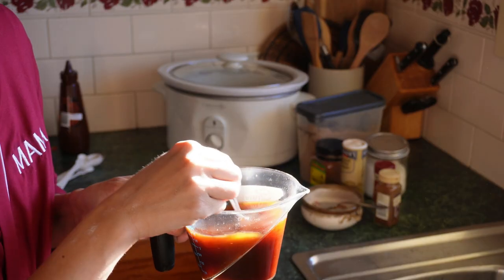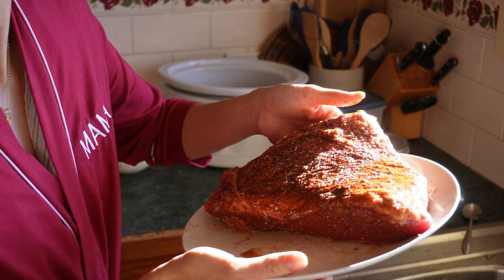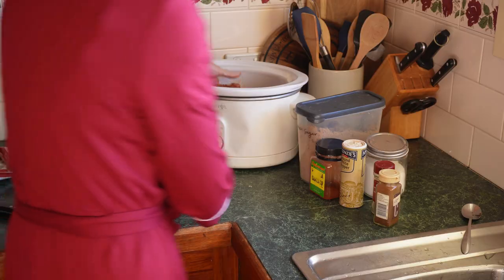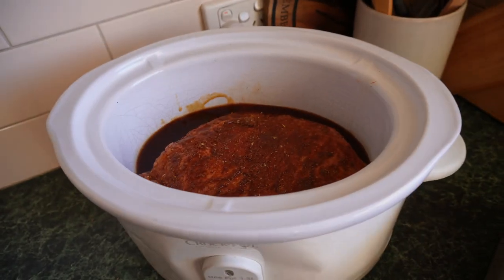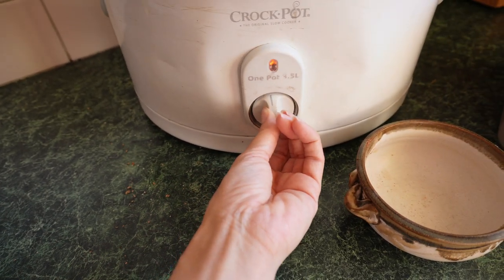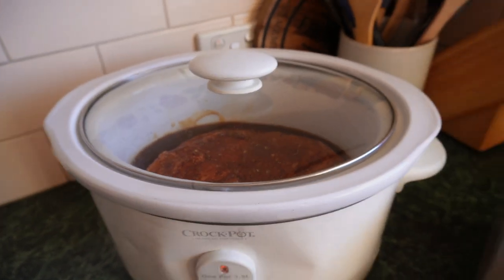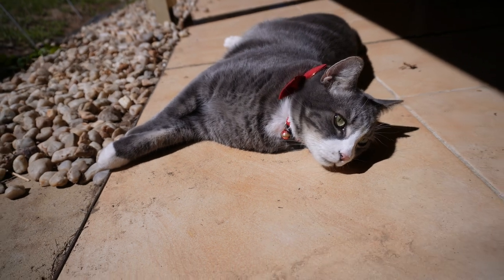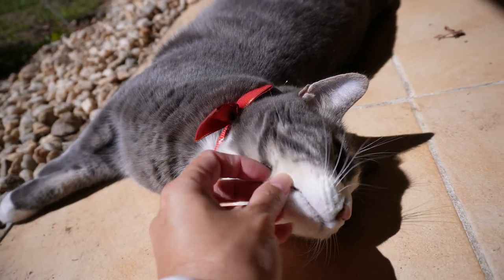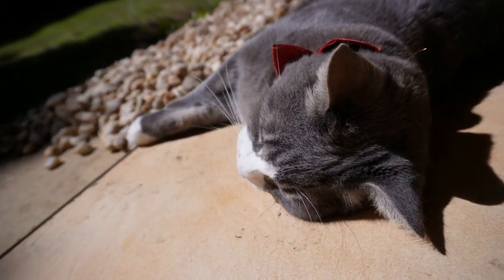That's the dry rub. Now in the crock pot or slow cooker we're going to mix one cup of barbecue sauce and half a cup of beef broth. I rubbed all of that dry rub onto the meat on every single surface and just placed it on top of that barbecue sauce mixture — you don't stir it, you don't put any sauce on top, you just leave it exactly like that. It's going to be on low for the next six to eight hours — I left mine a lot longer than that. I'll take a short break and enjoy the sunshine outside.